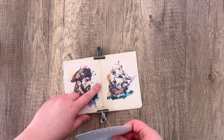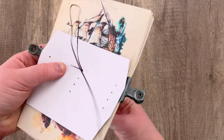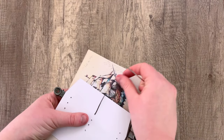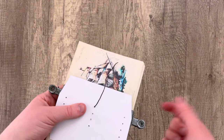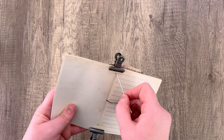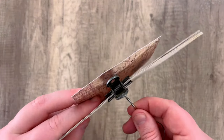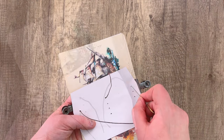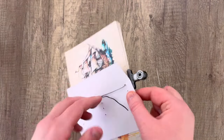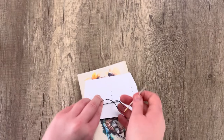Going through the center of our signature — the hole that we made there — and pulling that through. You want to leave the longer tail sticking out just a little bit from the back of the template, because if you pull it all the way through you won't have anything to tie the pamphlet stitch off with. Now we go through the top hole of that first set of signatures, sewing through just like this. Then we go through the bottom hole, pulling that taut, and finally going back through the center hole in the middle.